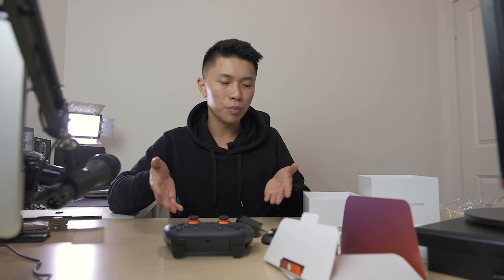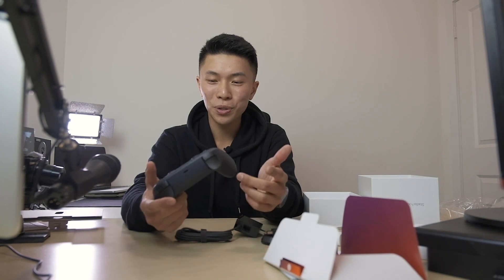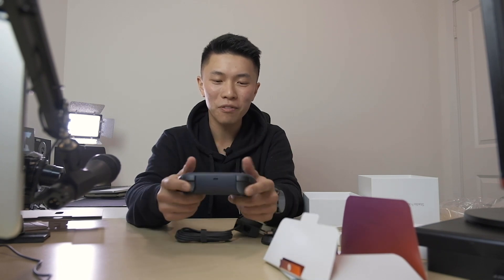So these are all the main components that come with the Founders Edition box. It's pretty sick, and I really like this color on the controller. I'm kind of blown away at how comfortable it is.